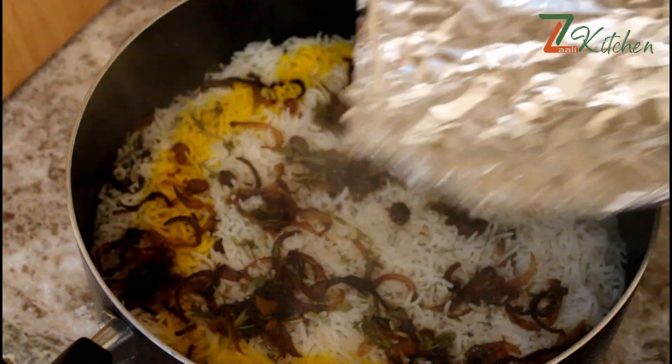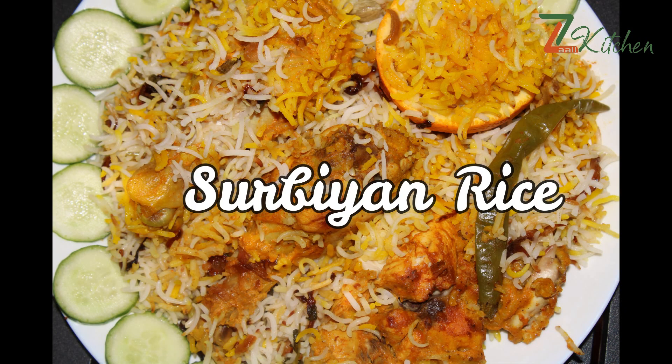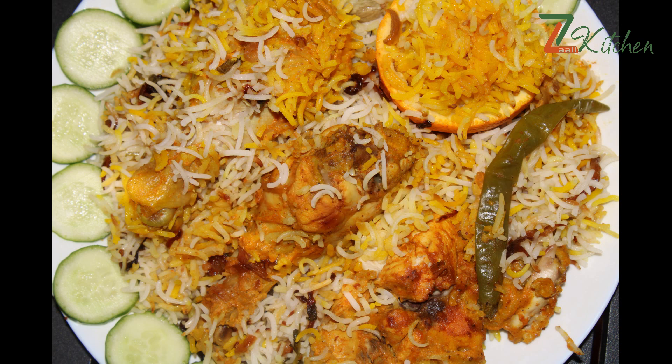Hello, welcome to Zali Kitchen. This is a special rice — a popular rice. It's called Zurbia and rice. This is a trending rice dish. It's perfect.